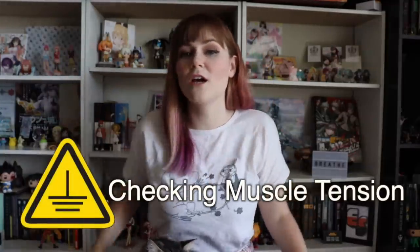Grounding tool number four: checking our muscle tension. When you are anxious, it's easy for your muscles to be tense without you even noticing — shoulders lock up, jaw tightens, fists clench. Relaxing your body can help relax your mind. Rather than trying to check each muscle one by one, an easy method is to sit and tense up every muscle in your body, then slowly work from toes to head, loosening all of those muscles.